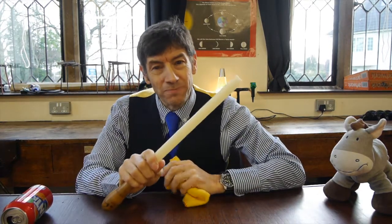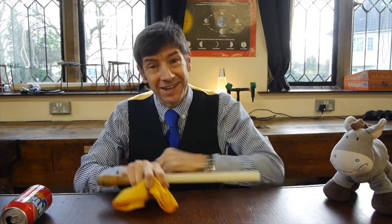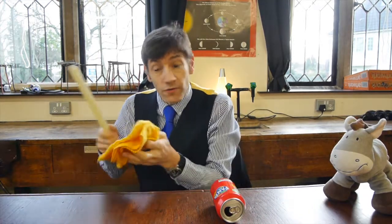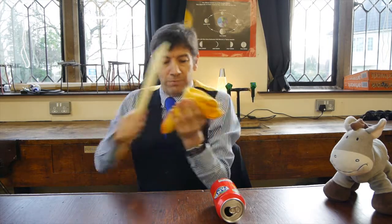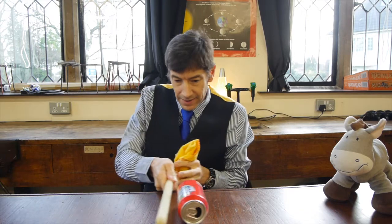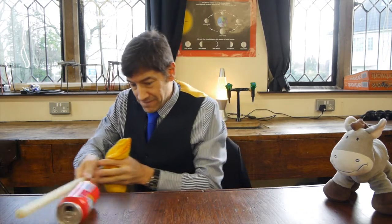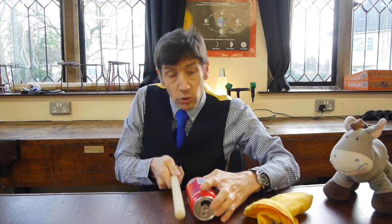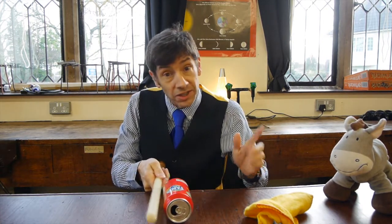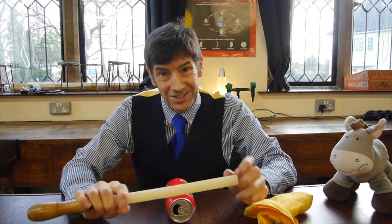That's quite unusual, so I'll very quickly demonstrate that again. I've got the can on a fairly low-friction surface. I'm going to rub the rod as much as I can, bring it close to the can — and there we go. You'll notice when I did that it rolled when I didn't touch it, and it also rolled when I was touching the can. That's going to take some explaining.